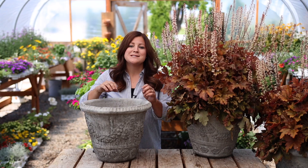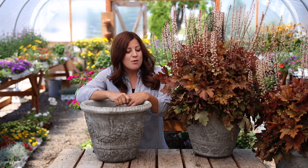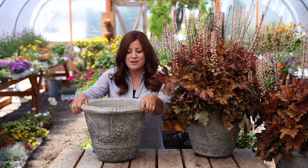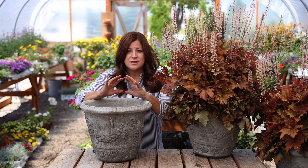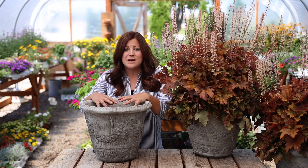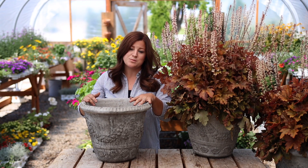Hey guys, how's it going? So this is our last installment of our Flower Alley Container Series — this is part four. The experiment this year is to plant up 10 identical containers. This is a 14-inch Garland Jardiniere from Unique Stone, all with very simple arrangements utilizing maybe three or four plants per container, and just seeing how they do and giving you guys ideas for plant combinations as well as smaller container inspiration.